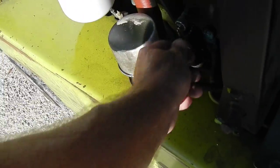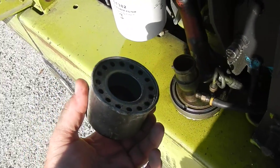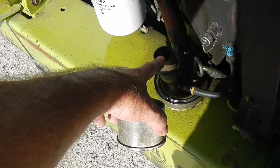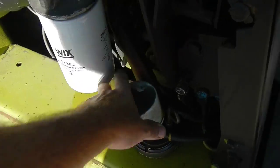If you need to add fluid to the hydraulic fluid system, you just take this cap off, add the required amount of hydraulic fluid, cap back on and secure it.